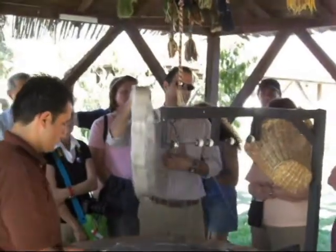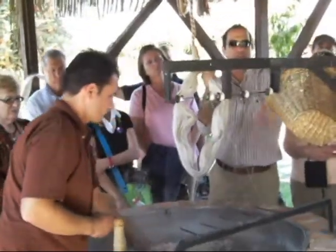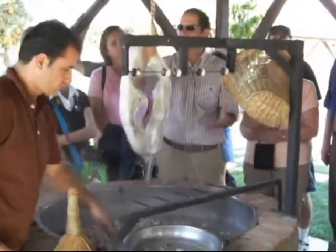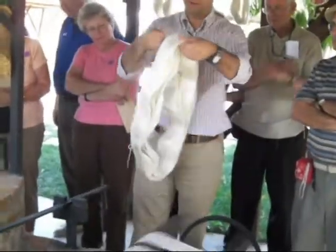This will be taken next door, washed and dyed, and it will become soft. Even now it shines beautifully — like a shiny material in the light you can see it shine.